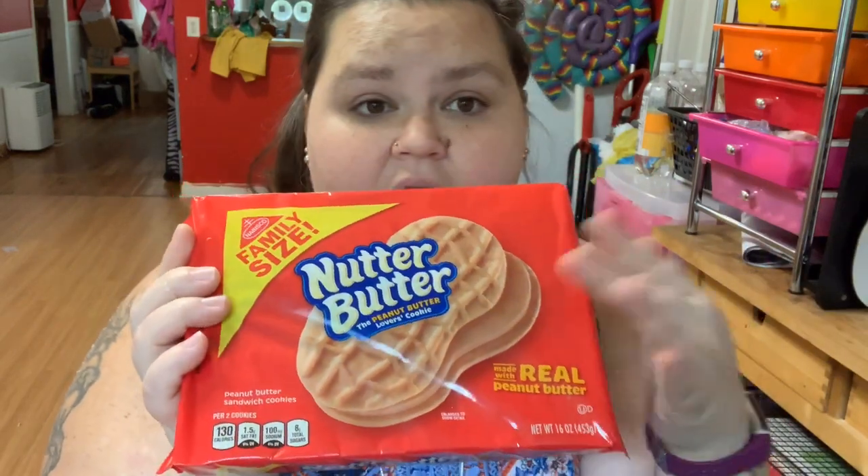Today I'm making the cookies for the baby shower. What you will need is the little Nutter Butter cookies — they have to be this peanut shape. They do have little round ones, but they have to be the original peanut shape. You will need pink candy melts — you can use Wilton brand, I just grabbed these at Walmart. You'll also need black icing.